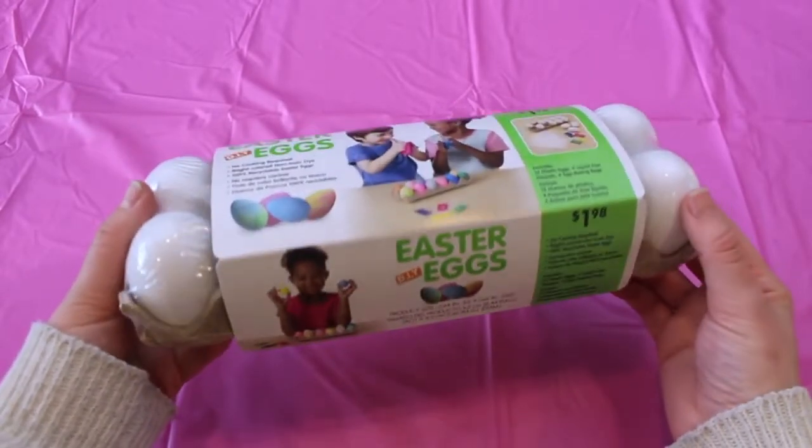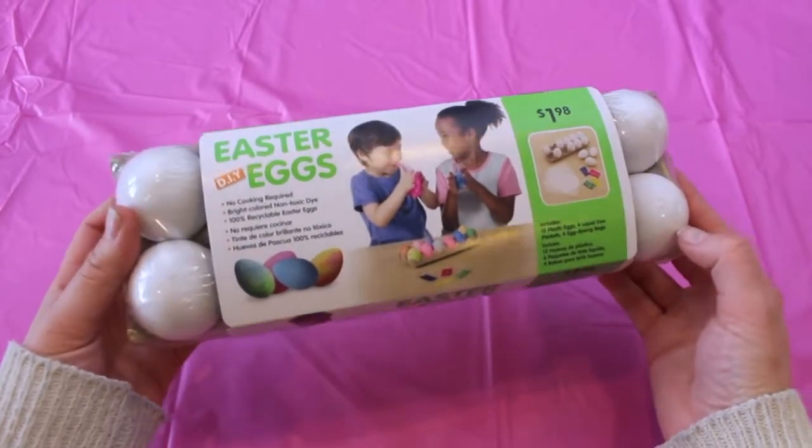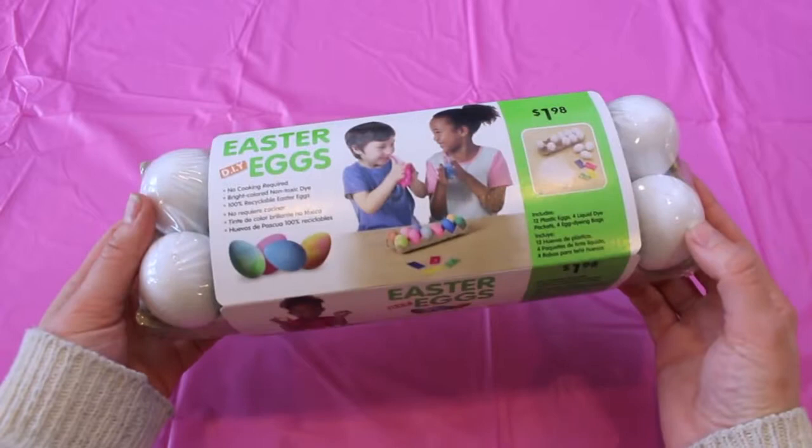For all these Easter egg designs I'm going to be showing you today, I'll be using these fake DIY Easter eggs that I got at Walmart. They are only a dollar and ninety-eight per dozen.